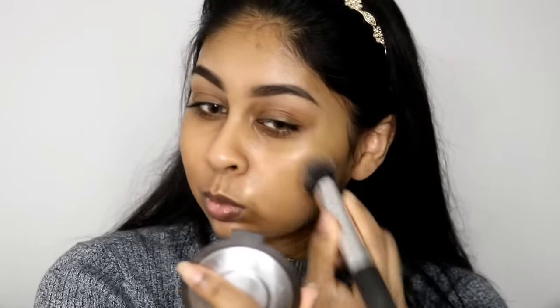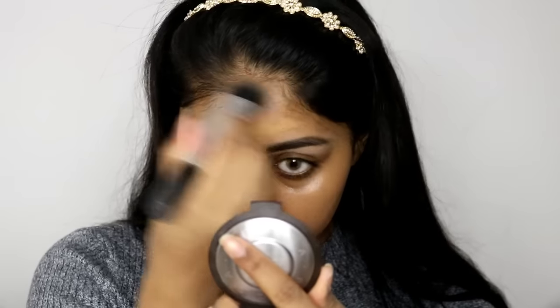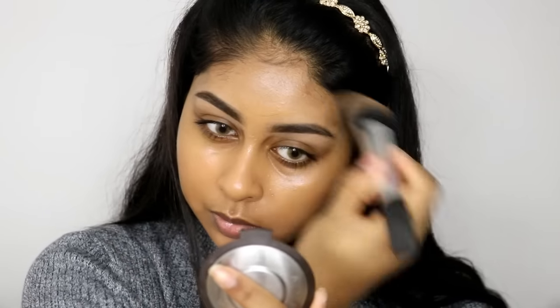I have been wearing this foundation for quite a while now, and once you apply it you can instantly see that it gives you good coverage but still looks quite natural. If you put a bit more on it does go on the heavier side, so you could definitely get good coverage out of this foundation. I prefer to use a brush to apply it.